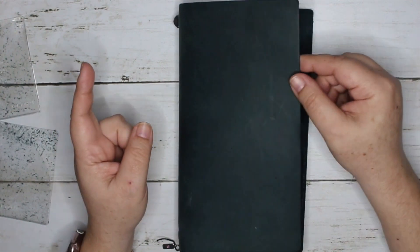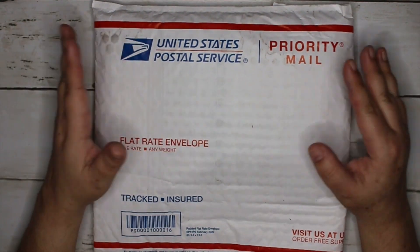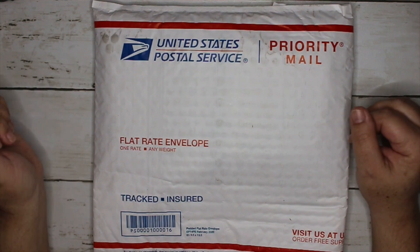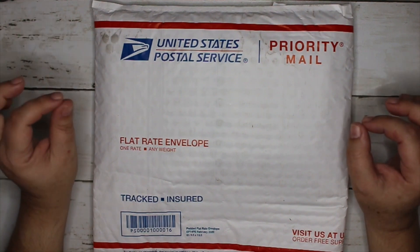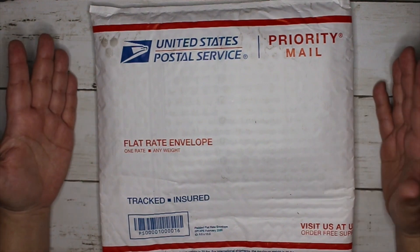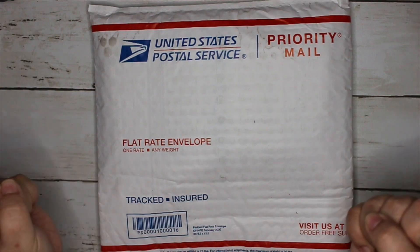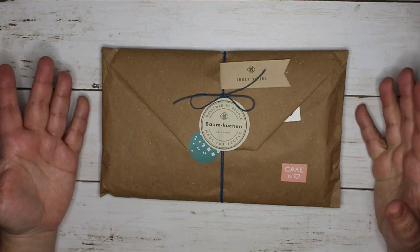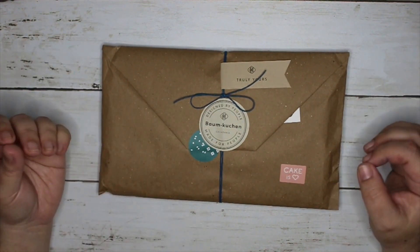Okay, so it's here! I got a shipping notification on Thursday and today is Saturday the 29th. It got here at 6:50 p.m. — my mail carrier was running a little late. We're going to open this up and see what it looks like. I'm so excited!